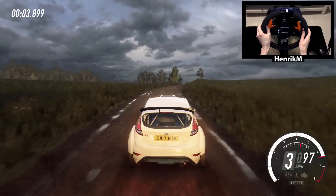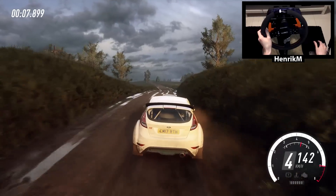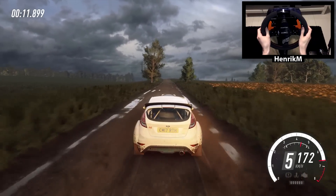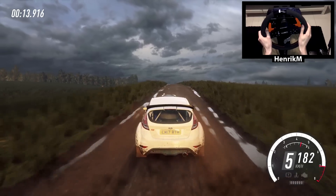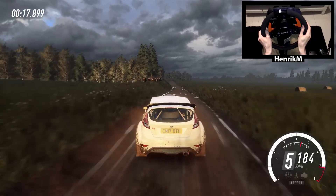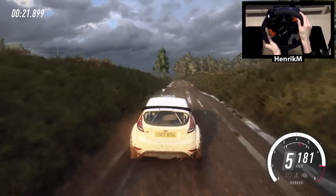opens of a crest, 30, flat right and flat left of a crest, 120, 6 left of a crest, very long, 60, 6 left of a jump, opens long, 80, 6 right of a crest, 50.